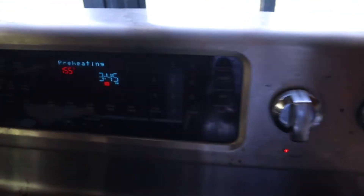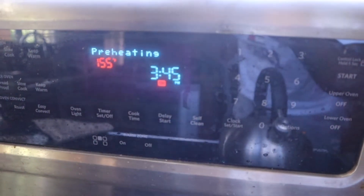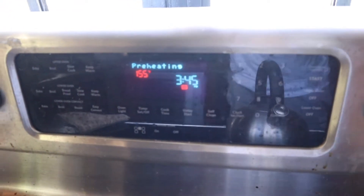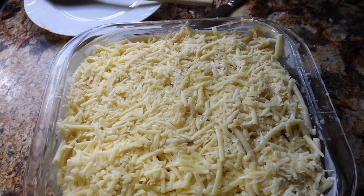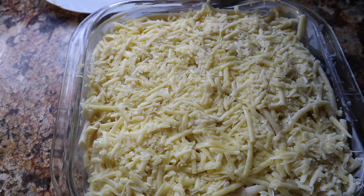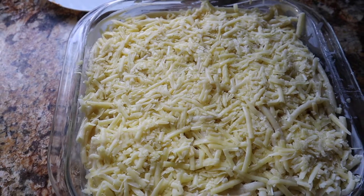Next we're going to put it in the oven at 350 Fahrenheit. Right now it's preheating, so we'll put it in the oven in a little bit — and now to see the final product, how it turns from this into this.